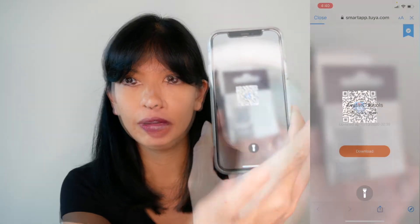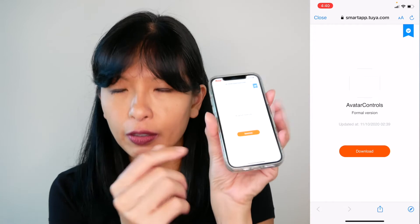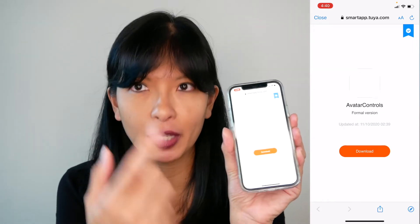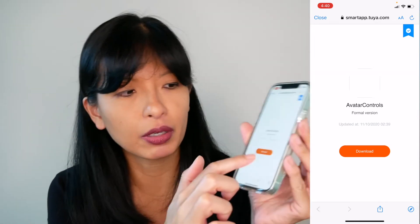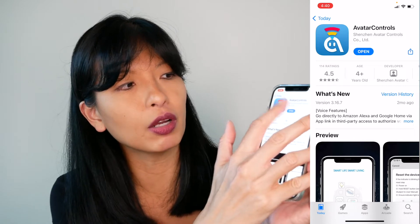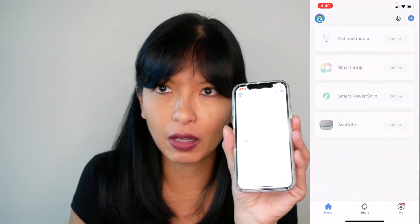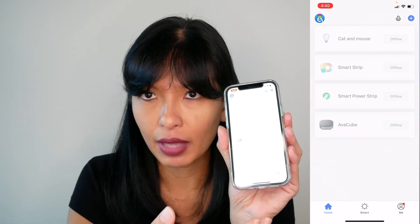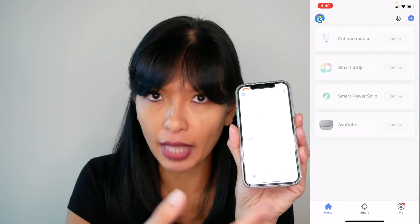First order of business is to get our plug on our Avatar Controls app. If you don't already have the app on your phone, on the back or side of the box there is a QR code. You scan the QR code and it takes you to a download button — it takes you to the correct page depending on which app store you use depending on your phone. I'm in the iOS App Store and I'll hit open.